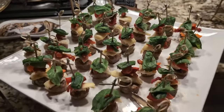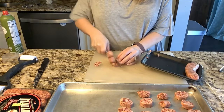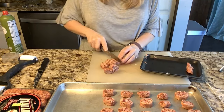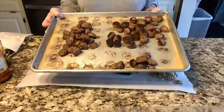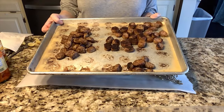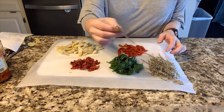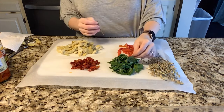Up next, we're going to make these sausage antipasto skewers. I'm slicing up two packages of Italian sausages — one hot sausage and one sweet Italian — and putting them on my baking sheet to cook in the oven until completely done. I have these fancy toothpicks with a little knot on top; they were a little long but I just cut them with scissors and they were perfect.